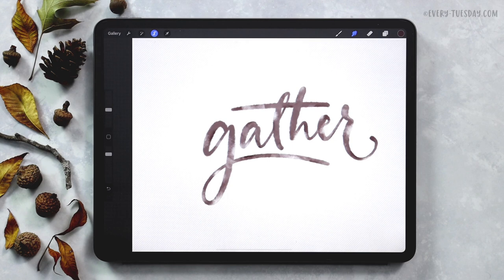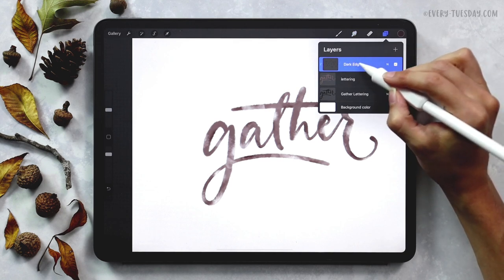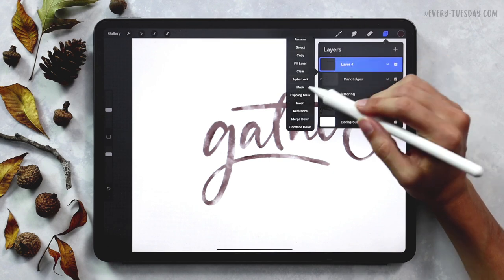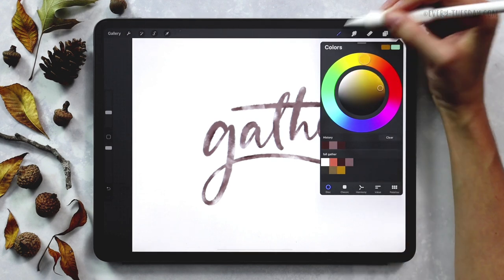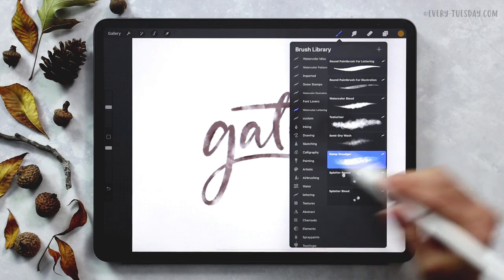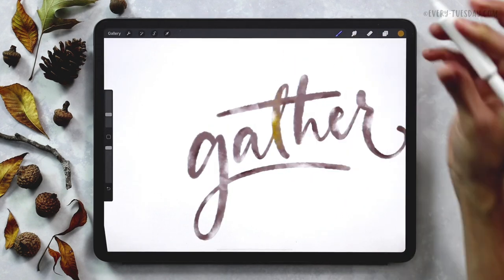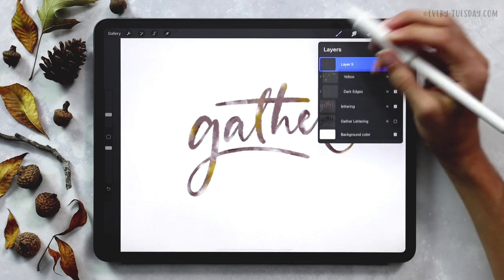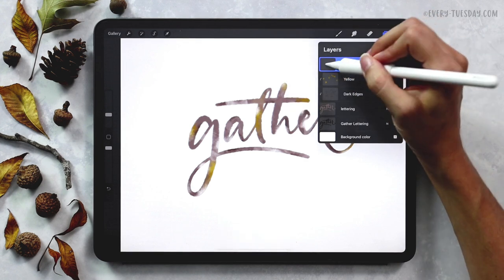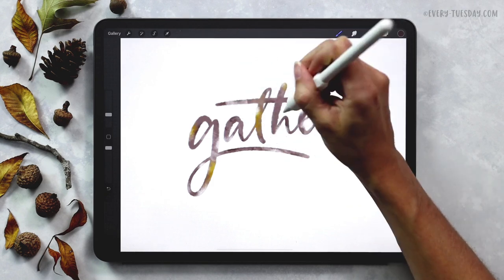We've got our lettering all set and the last thing I want to do is drop in some additional color on top of it. Deselect, create a clipping mask on a new layer — I'll rename this one 'yellow'. Grab the yellow color from the bottom row and with the Damp Smudger brush at about 10% size, just drop in the color here and there. I also want to add in just a little bit of the darker purple to tie those dark edges together, so I'll create another new layer labeled 'dark purple', apply a clipping mask, and add a little bit of dark purple in a few areas.